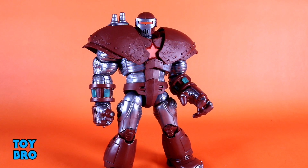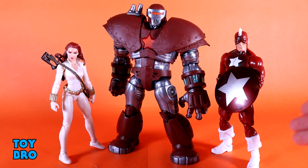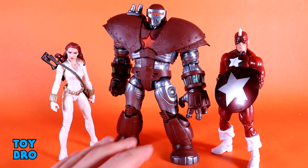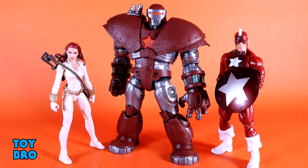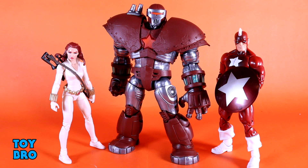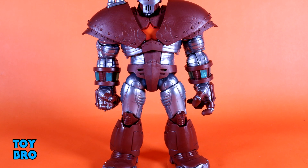To give you an idea of how big this guy is, here he is with a couple of appropriate Marvel Legends — some other Russian-themed characters. We've got Red Guardian, a larger-style normal Marvel Legends figure, and our recent white-suited Black Widow, a standard female figure. You can see this guy just towers over most figures. He is a tremendously large Build-A-Figure with a great shelf presence, and he scales really well with a lot of other stuff from the line.